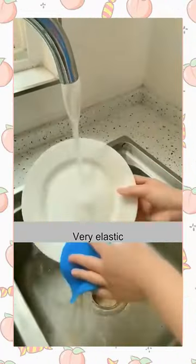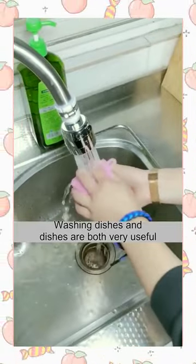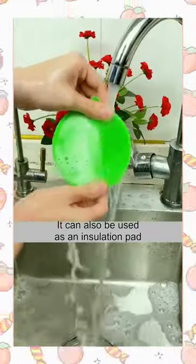It's very elastic. Rub it and it will create a lot of bubbles. Washing dishes and bowls are both very useful. Rinse it with water after use and it will be very clean. It can also be used as an insulation pad.